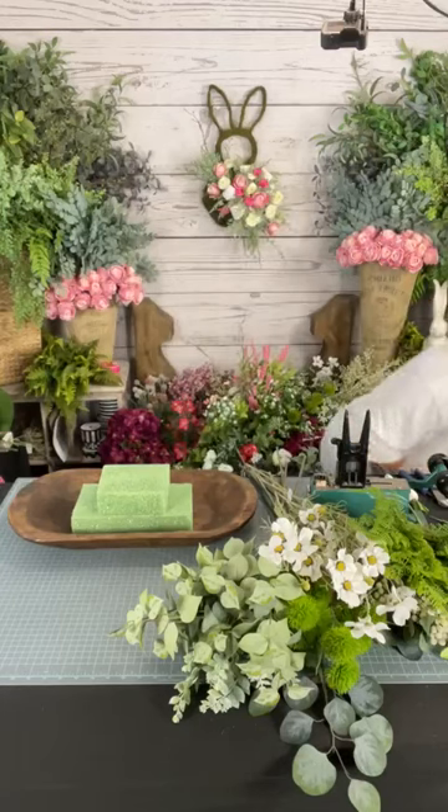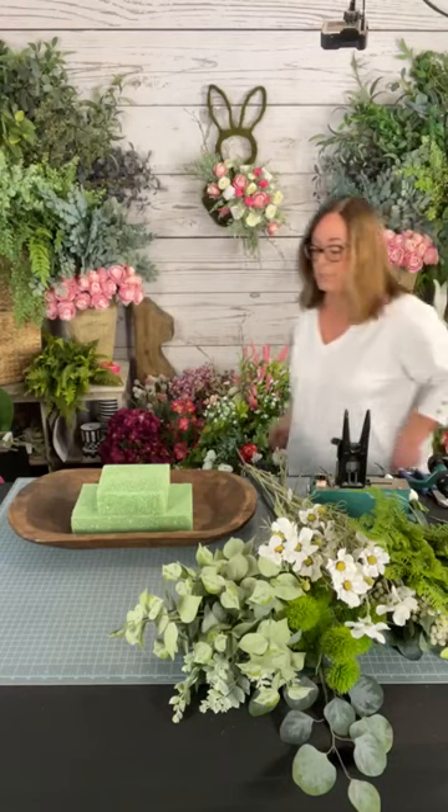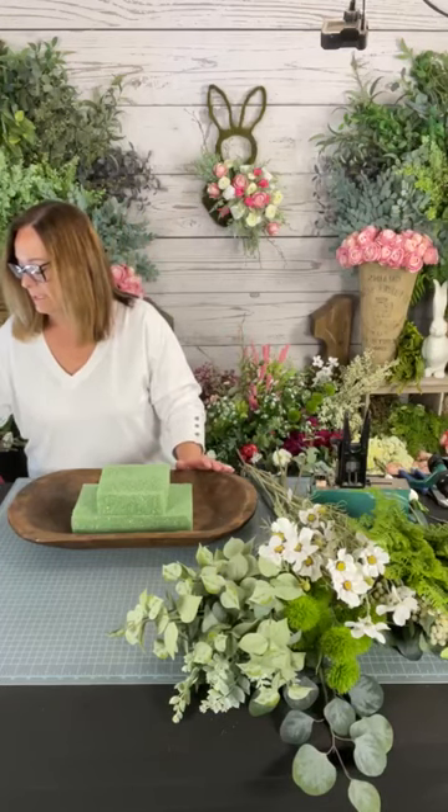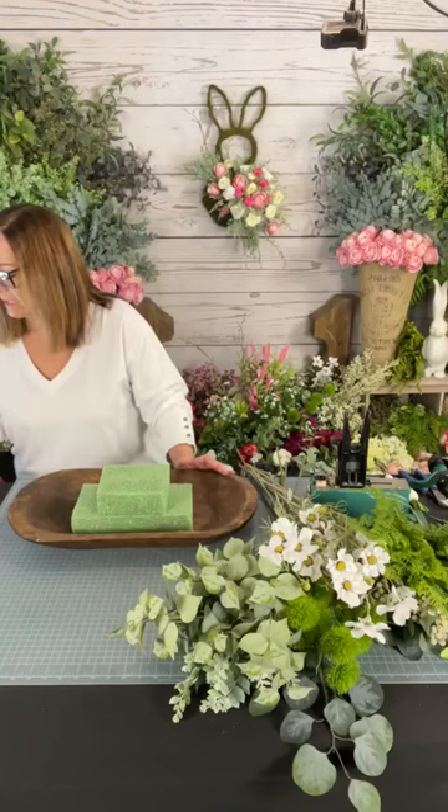I love these dough bowls. These are from Hobby Lobby — you can get them online, they're very common now. As usual when you guys come on, say hi and tell me where you're watching from. It's so awesome to see people all over the US watching the lives. I like to see where you are and where you're watching from.